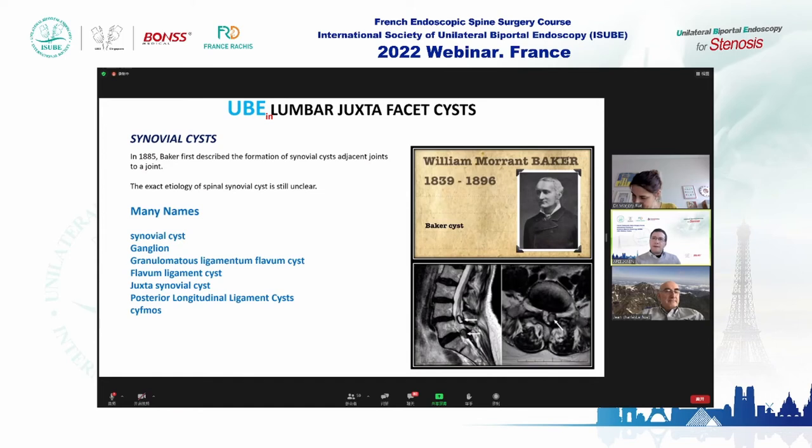In 1885, Baker first described the formation of synovial cysts at a synovial joint. The exact etiology of spinal synovial cysts is still unclear. There are many names for the same kind of cysts: synovial cysts, ganglion, flavum ligament cysts, juxtafacet synovial cysts, posterior longitudinal ligament cysts, and so on.